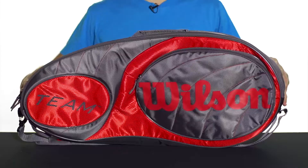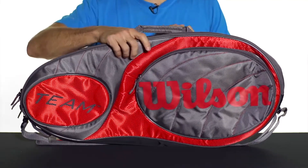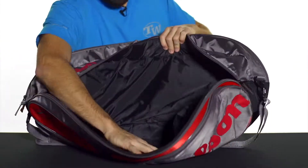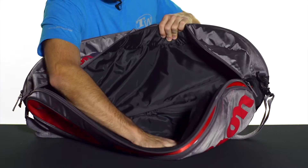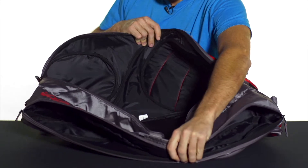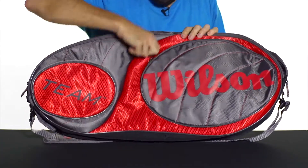Let's take a quick look at the Wilson Team six-pack bag. This is a nice lightweight racket bag option, perfect for the recreational player that just wants to bring a few rackets to the courts and some additional gear. This bag is centered around two large main compartments that together can hold about six to eight rackets total — no frills or thrills, just plenty of room for all the gear you're going to want to take to the courts.